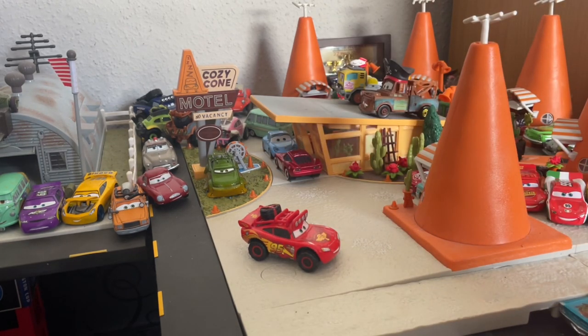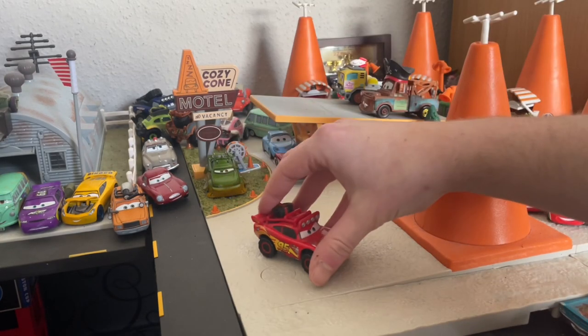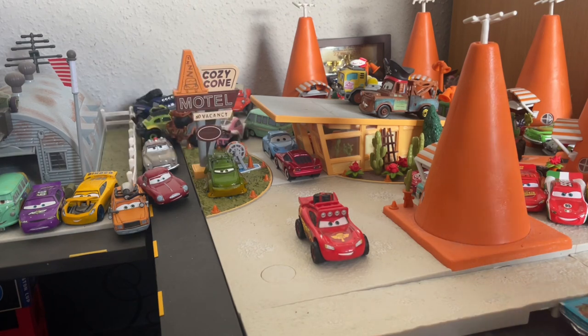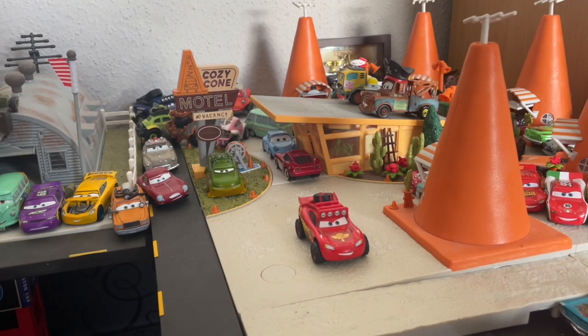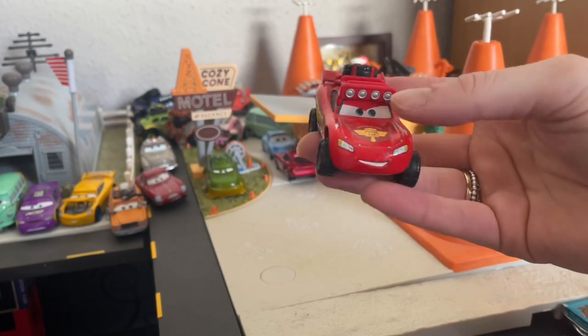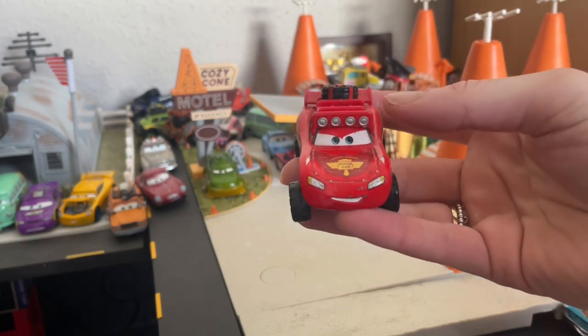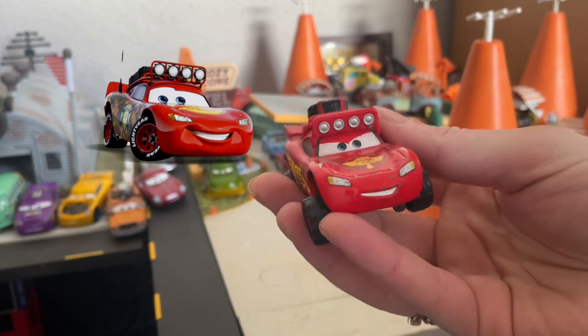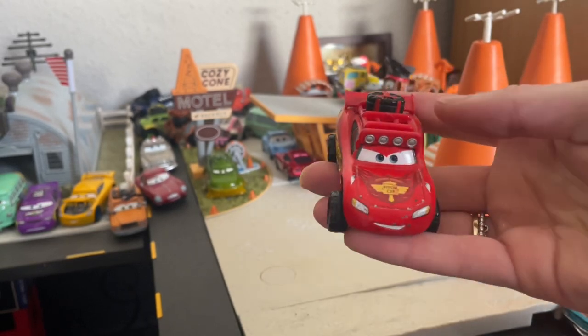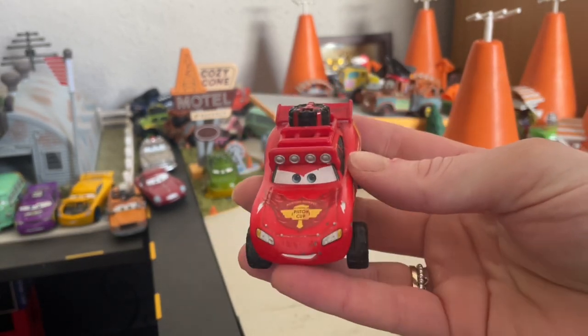I'm reviewing this McQueen today because we recently got the announcement of the Cryptid McQueen, which is coming out in the next few cases of the diecast singles. So I wanted to have a look at the Radiator Springs 500 and a half McQueen because it's the closest we've got to that style — he has the roof lights and spare tyres that we see in the Cryptid McQueen, which is why I wanted to give him a look today.